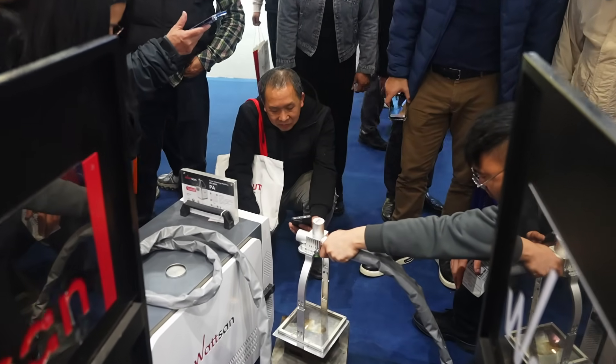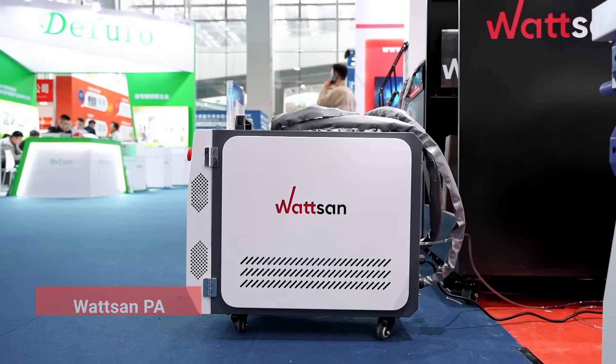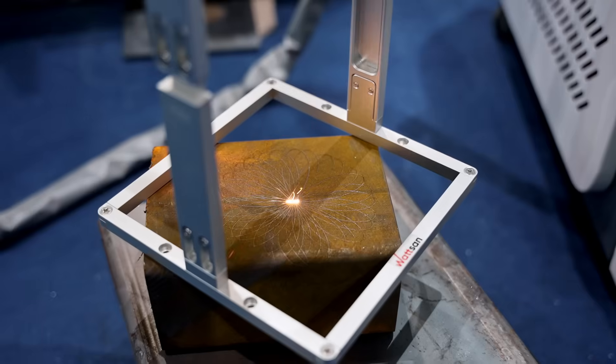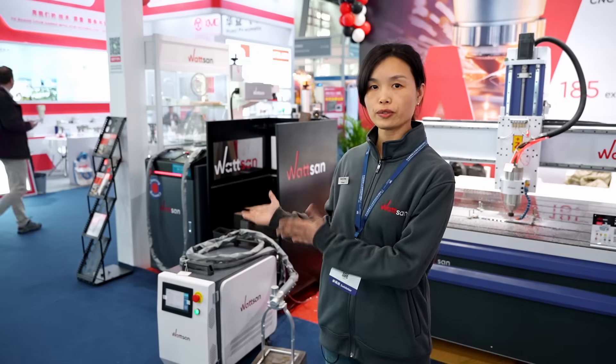Meet the Watson PA Laser Cleaning — a machine built to handle these challenges with ease. It can clean most stains on various materials: metal, wood, and plastics. And right now I'm going to show it to you.